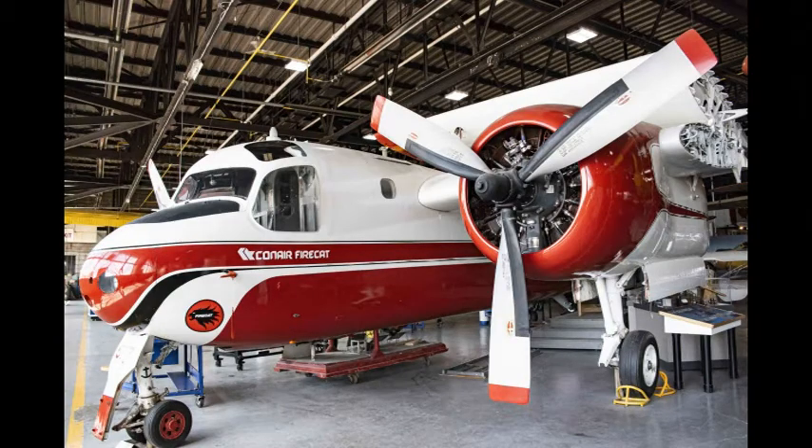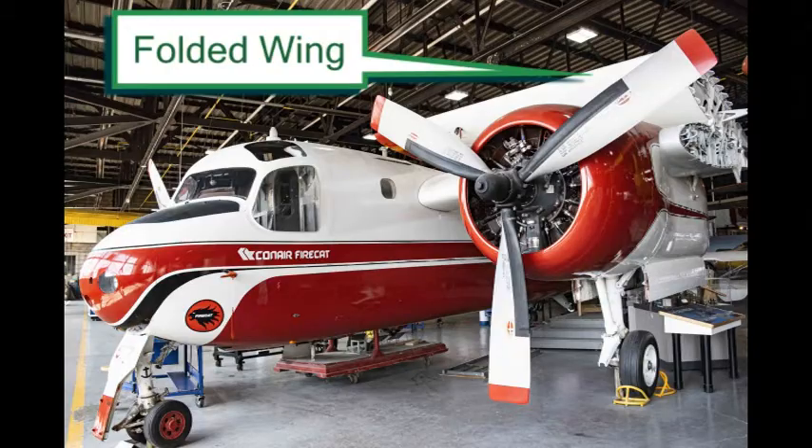Con Air Freight bought this Navy Grumman for commercial use. You can tell it was a Navy plane by its heavier landing gear and folding wings for storage on ship.